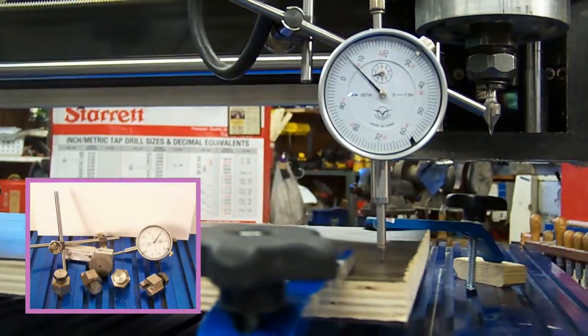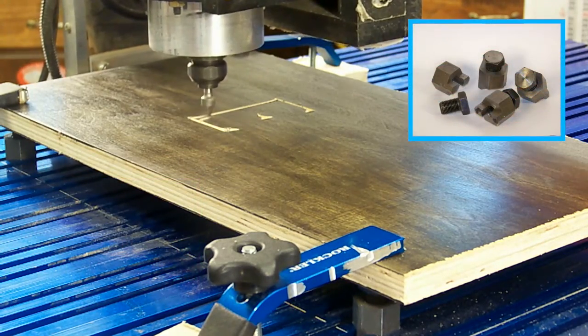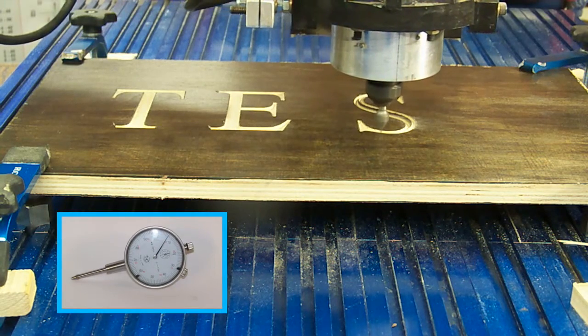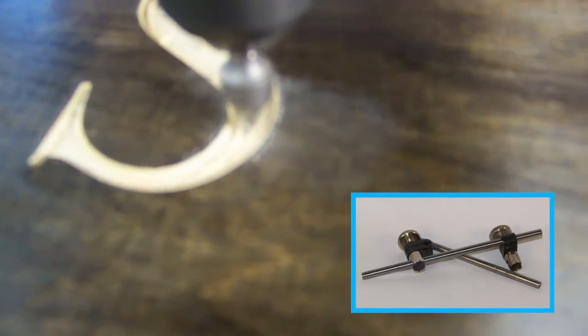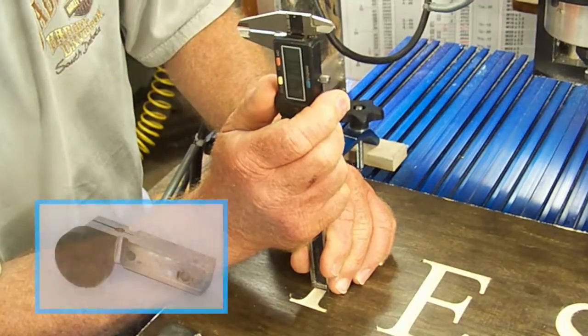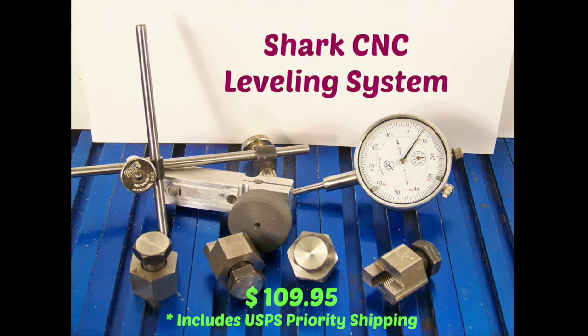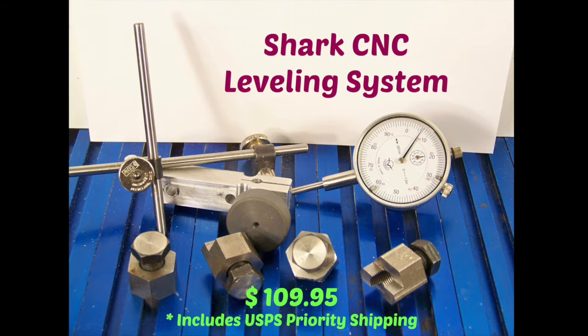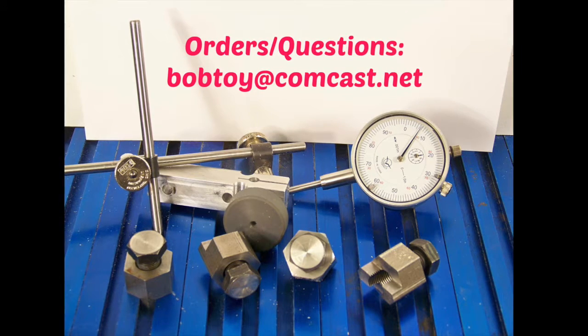The Shark CNC Leveling System is a complete turnkey system that includes the following: four jacks and adjusters, a one-inch dial indicator with point and mount, two quarter-inch rods approximately four inches long for mounting, a custom bracket for installing the mount on the Shark router bracket, all necessary hardware, and installation instructions. The Shark CNC Leveling System is available for $109.95 and includes free USPS priority mail shipping to the lower 48 United States. Please send orders and questions to BobToy at Comcast.net.